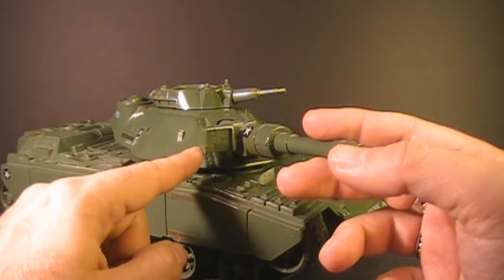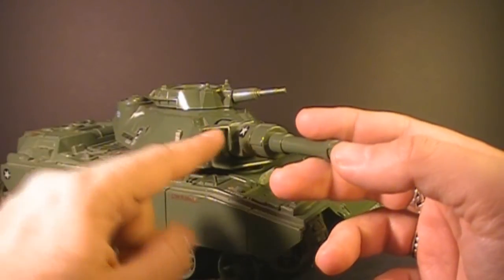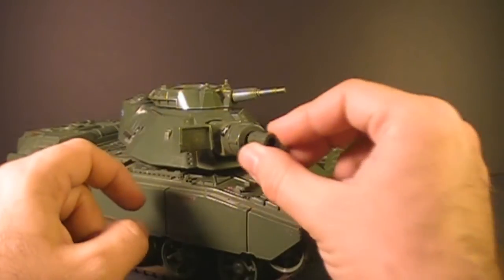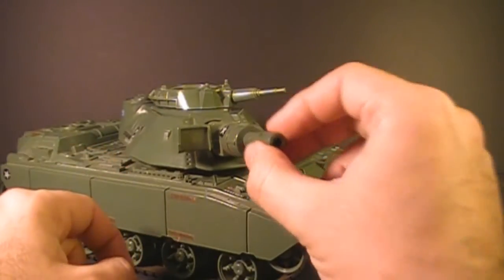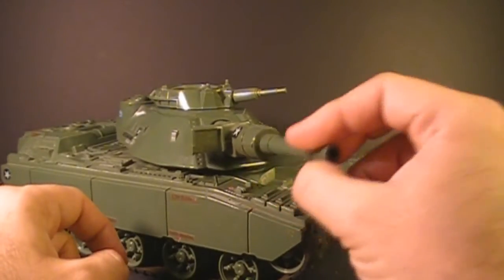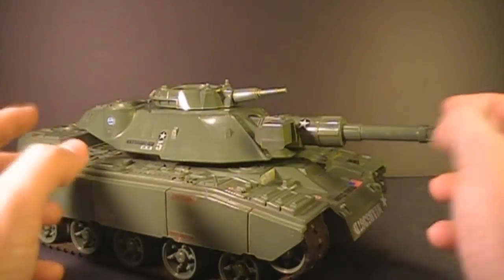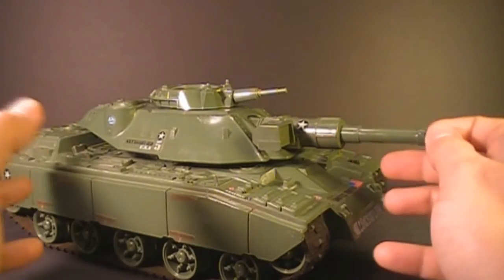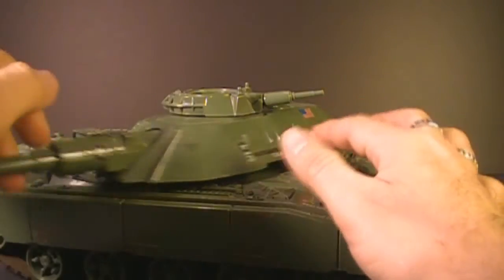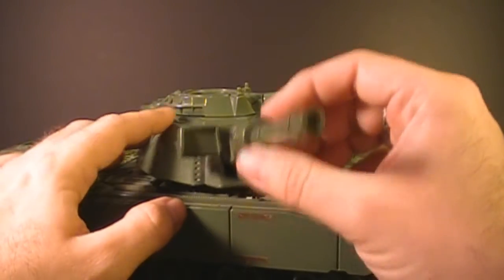It has on here this infrared spotlight. The cannon itself has this collapsible feature — you can push it in or pull it out. I'm not really sure why it has that feature; I guess you could simulate recoil, or it might have been so it would fit in the box better on retail shelves. The main turret can traverse all the way around and the main gun can elevate a little bit.